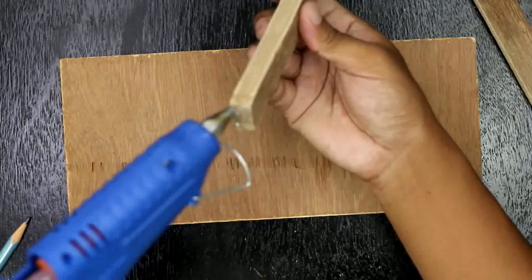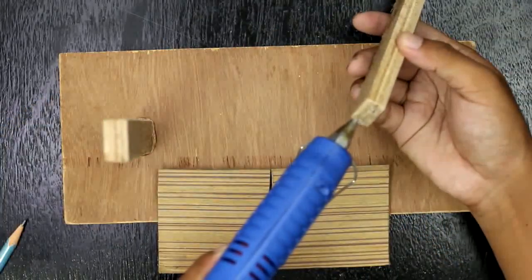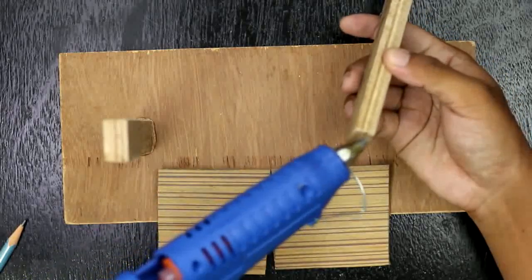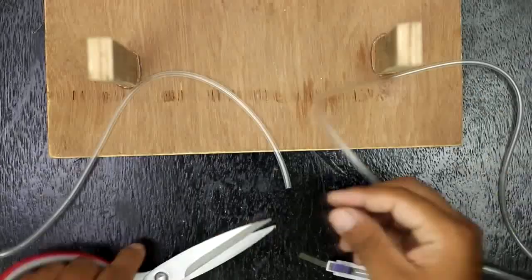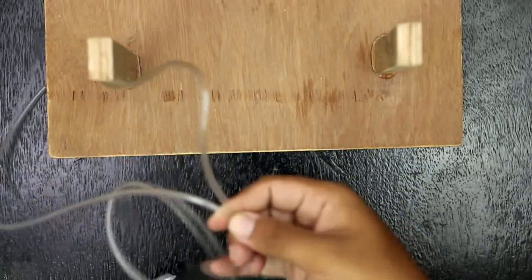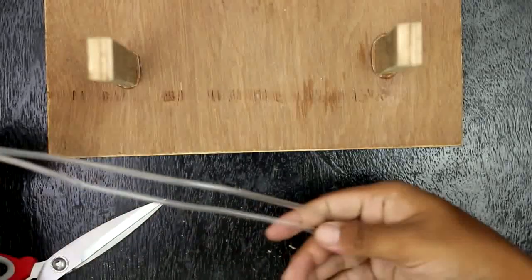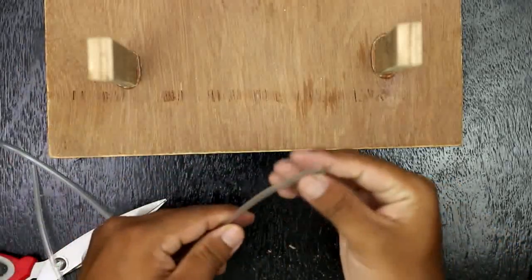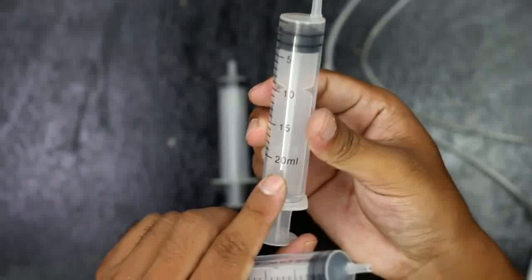First of all, I have taken a plywood base and glued two wooden bars on it as a stand to attach the syringe. The main material for this DIY project is medical pipe and syringes. I have taken two 10ml syringes and two 20ml syringes.